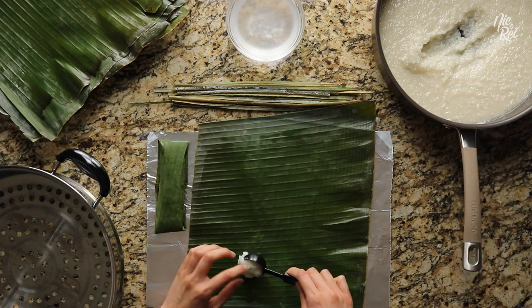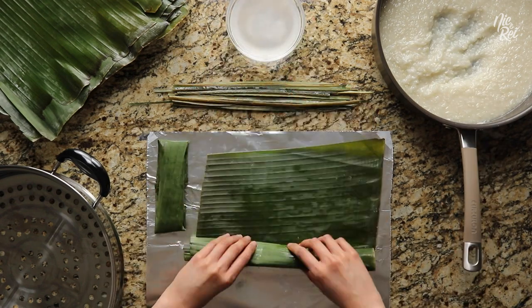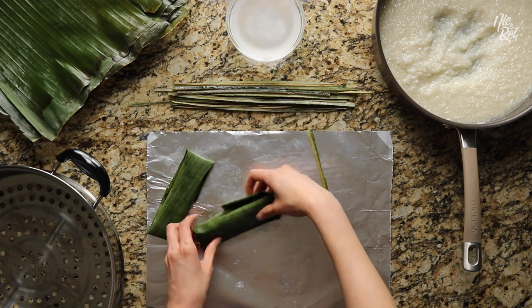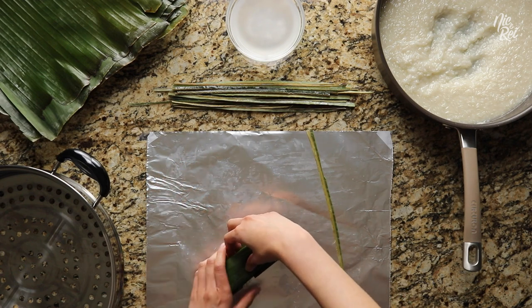Now go ahead and make another one. Wrapping suman can be a little challenging at first, but it'll get easier with practice. When you're done wrapping your second suman, stack your first suman on top of it so that their folded sides are pressed up against each other.